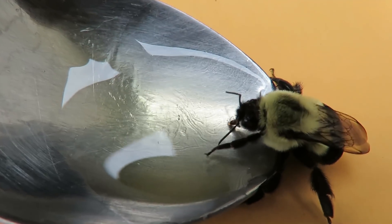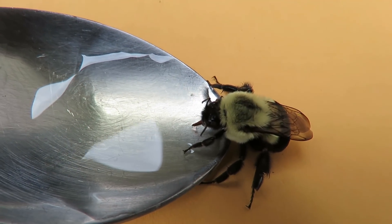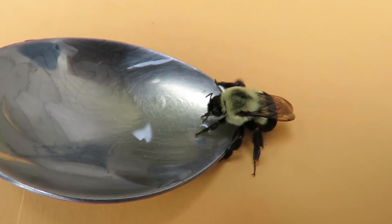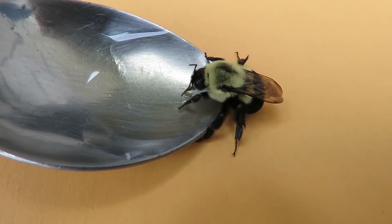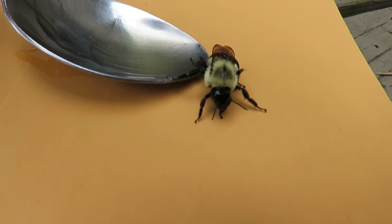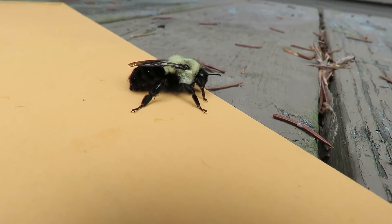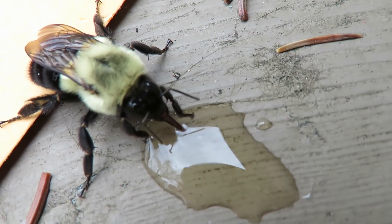It's drinking — isn't that cool, being nourished by its own honey! These guys are really depleted of energy at this time of year, so every year I find them having issues, looking like they're dead on the floor, and then you give them this and they come back to life. It's pretty cool. You can kind of see its little proboscis coming out and it's drinking up the honey water.